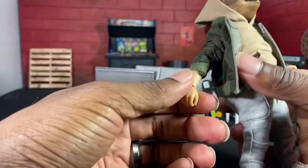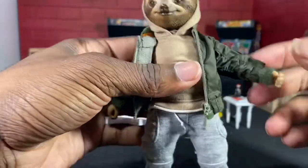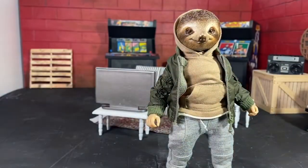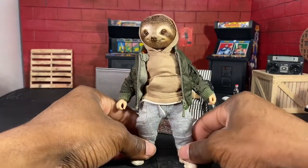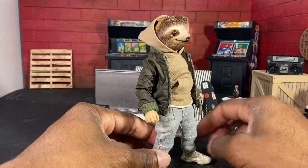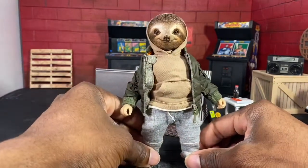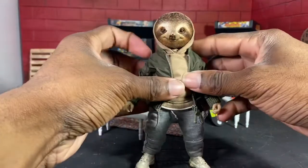It gives you like that New York type vibe. I wish I had some Timberland boots to put on him — that would have killed it. The hands pop in pretty easy and now he has on his bomber jacket with the hoodie to bring out the look. I'm really thinking about getting some custom kicks made so I can put them on his feet. I love the shoes he's got on — they kind of remind you of Yeezys — but I'm going to see if I can find somebody that can make some with his peg size.